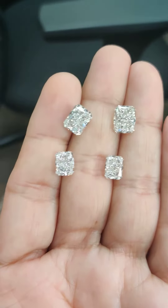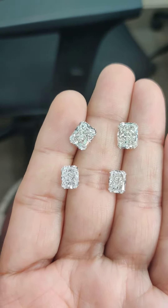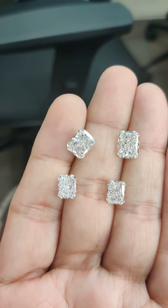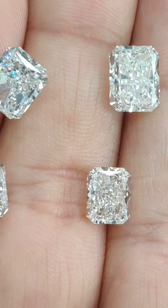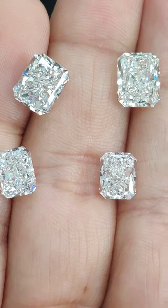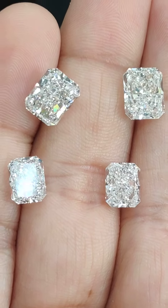I always offer expert information to customers so that they know exactly how it looks in real life before they make their buying decision. So if you're the one who wonders how these diamonds look in real, then this video should be of great help for you.